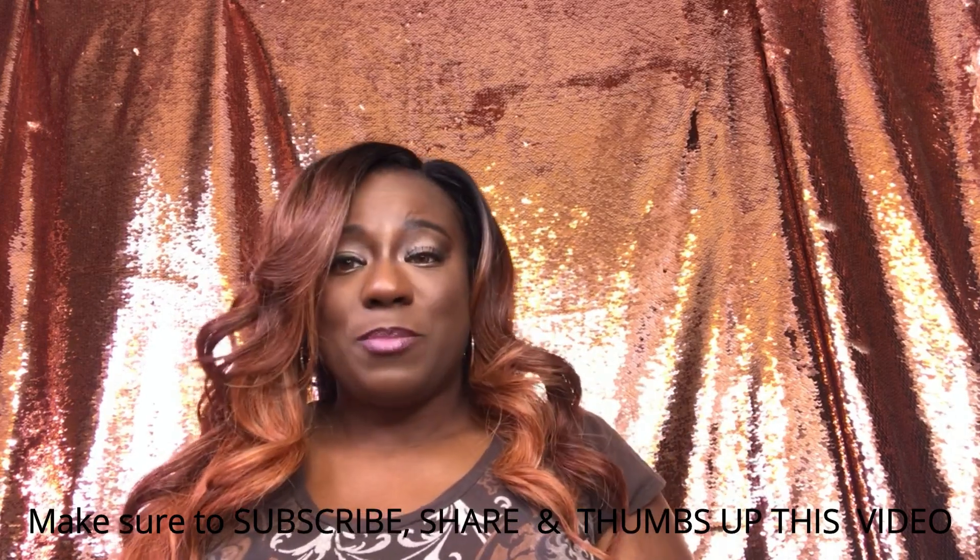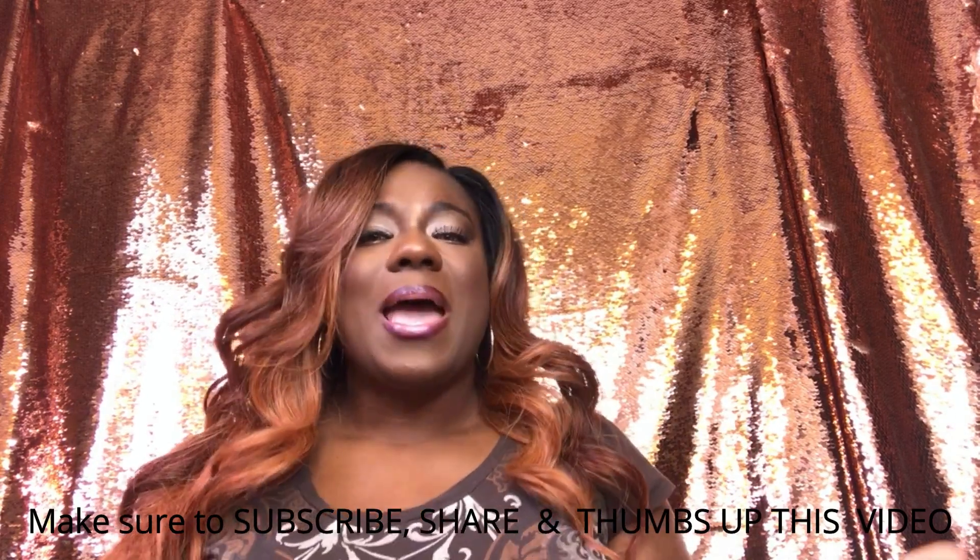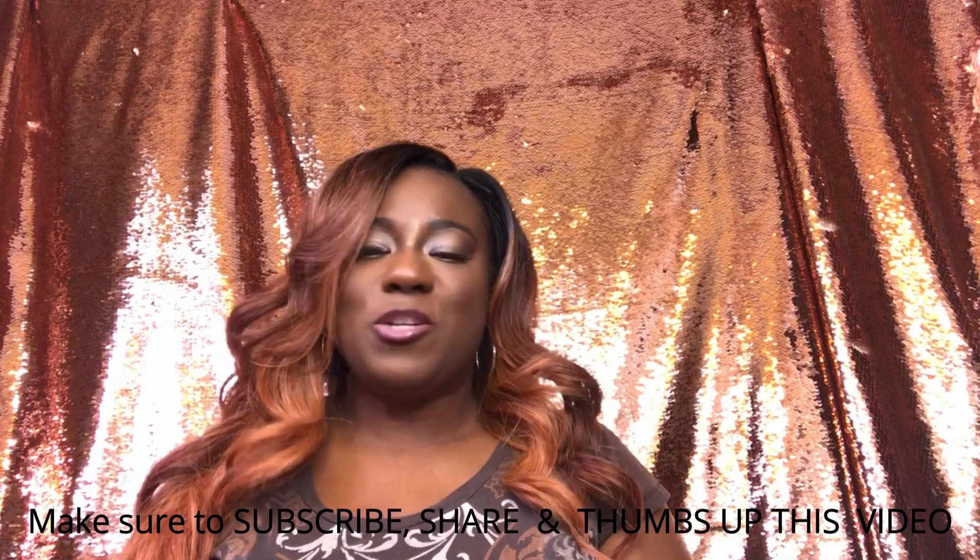Again, if you have not subscribed to my channel, please go ahead and do so, as well as make sure that you turn on your notification bell so that you do not miss my next uploads. I will see you guys next time — bye, guys!